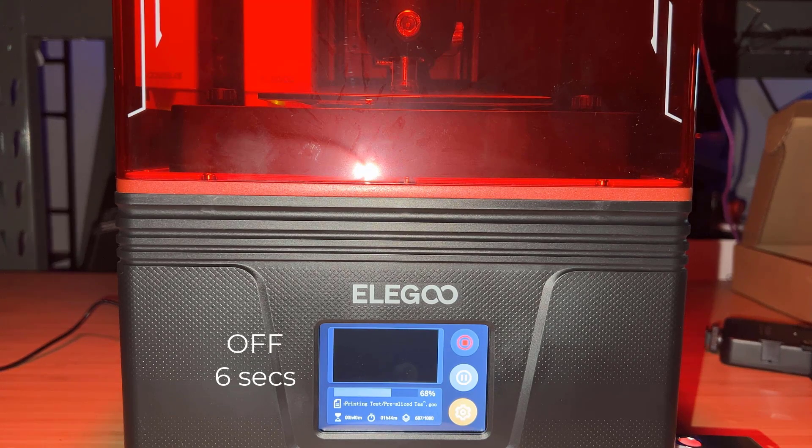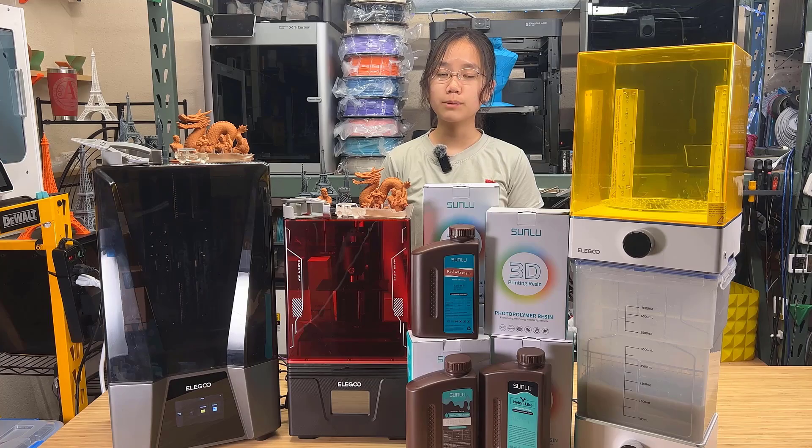Theoretically, you can use this machine to print more than 40,000 of these 4-hour prints. Even if you printed with it 24/7 non-stop, you'd still need more than 18 years to wear out the projector. Of course, this is assuming that other parts of the machine don't break before the projector does.